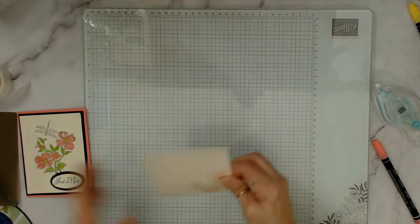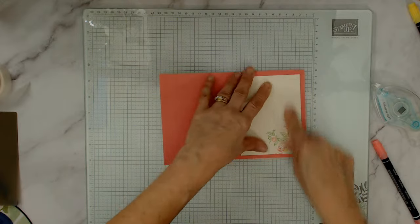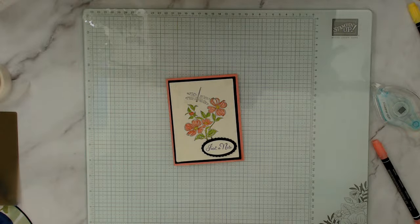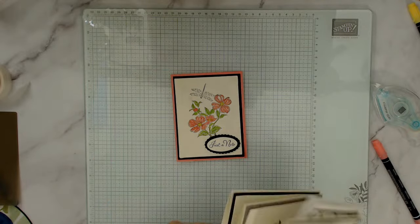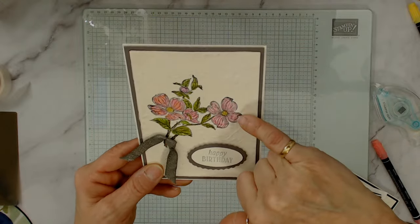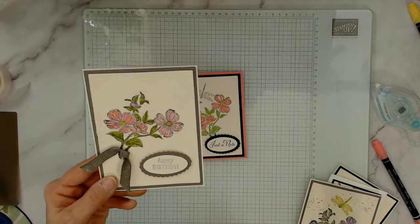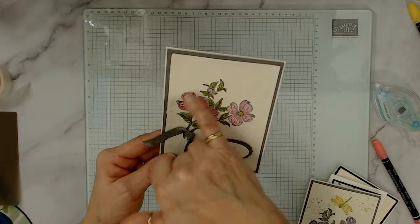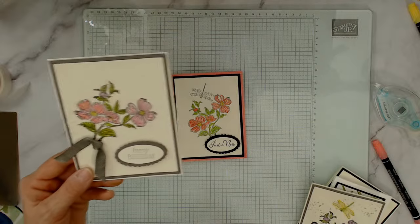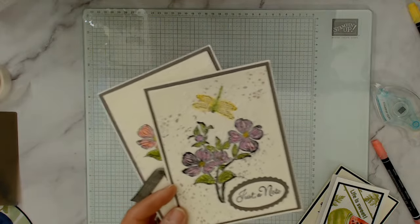Now we're going to glue that inside — and voila! Do you want to see the other ones I made? This was the Flirty Flamingo version. I personally like a very light pink for the Dogwood — I tried different colors. This one with bubble pink I really liked. I also tried Blushing Bride and Petal Pink — but I prefer bubble. Here I tried with Fresh Freesia too.